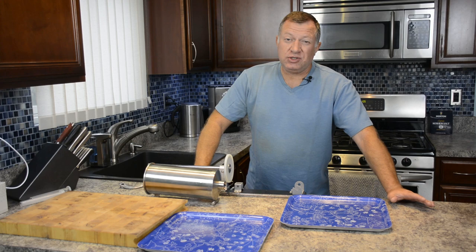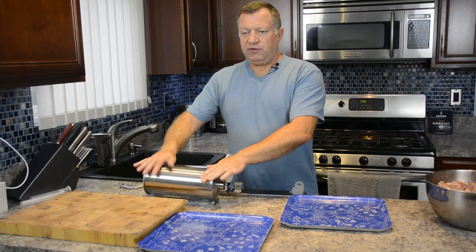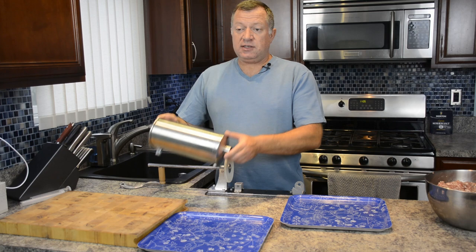If you don't want to wait overnight, just put it an hour or two in the fridge and you're ready to stuff. The meat is here - that's half of it - I mixed it again today just to get the spices through. The stuffer is ready with casings on the tube.